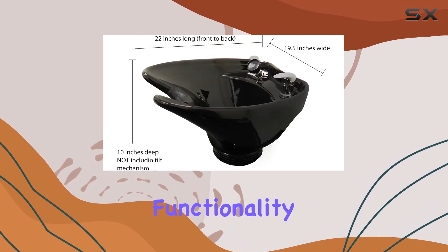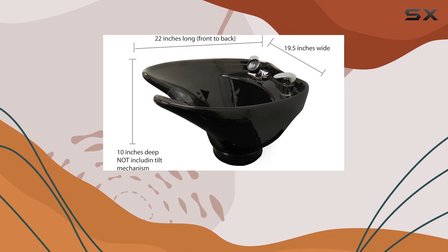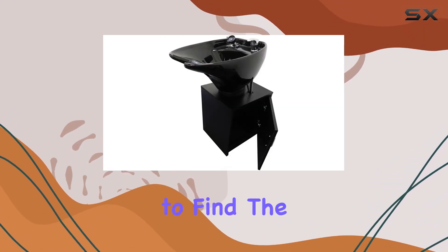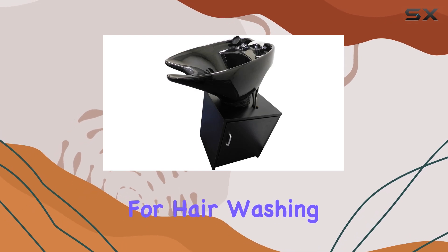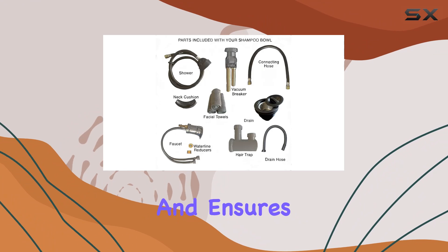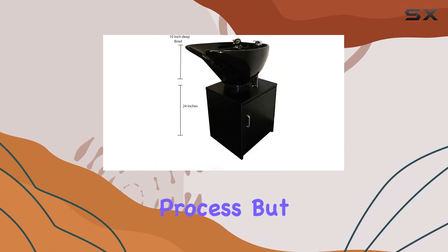Now, let's discuss functionality. The tilting sink feature adds convenience for both the stylist and the client, allowing for easy adjustment to find the perfect angle for hair washing. This ergonomic design reduces strain on the stylist's back and ensures a comfortable experience for the client throughout the shampooing process.